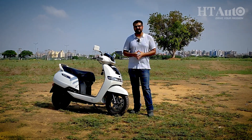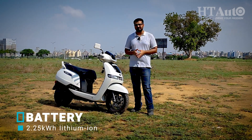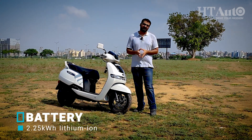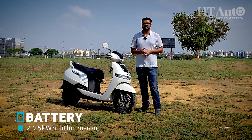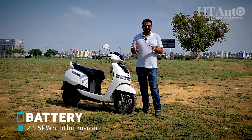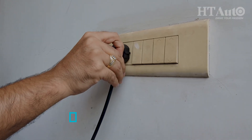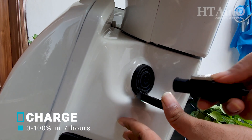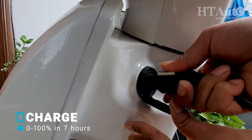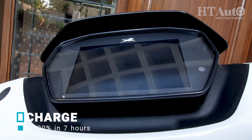The TBS i-Cube gets a non-swappable 2.25kWh battery which is split into three portions, with one of them placed under the footboard. This means the battery pack cannot be switched or replaced with another fully charged battery unlike some other options in the market. It comes with a standard home charger which takes a minimum of six to seven hours to attain a full charge, and sadly there is no quick charging on offer, which can be a concern if you're in a hurry.